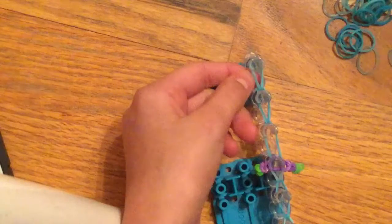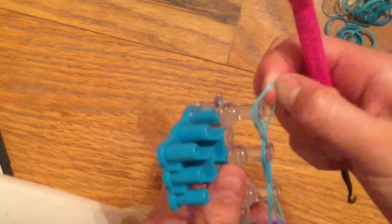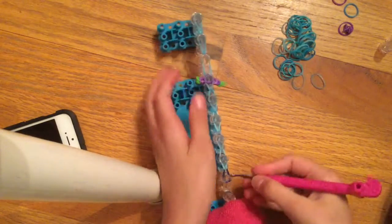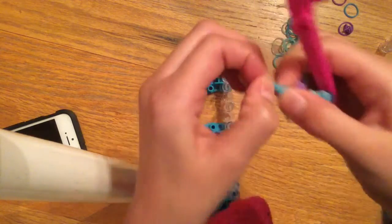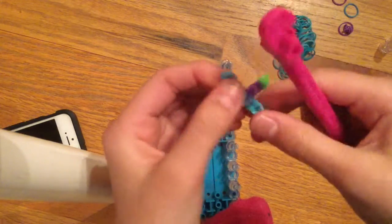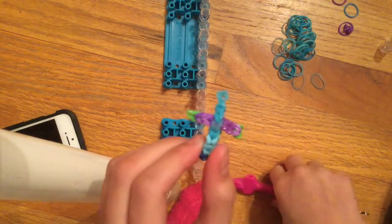At the end, you can either use a C-clip to secure it or do a slip knot. To do a slip knot, pull the bottom band up and over onto the top, pull it a little, and put it back on. Then start taking your cross off the loom — pull it off, and when you get to the end, hook to get it all over. Pull it off, pull it a couple of times, open up the arms, and here's your cross! It's very colorful. You can make it all different colors and it really doesn't use a lot of bands. Bye!